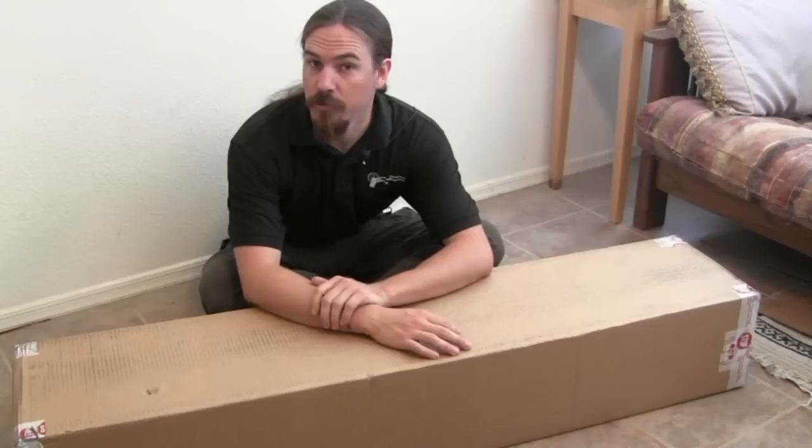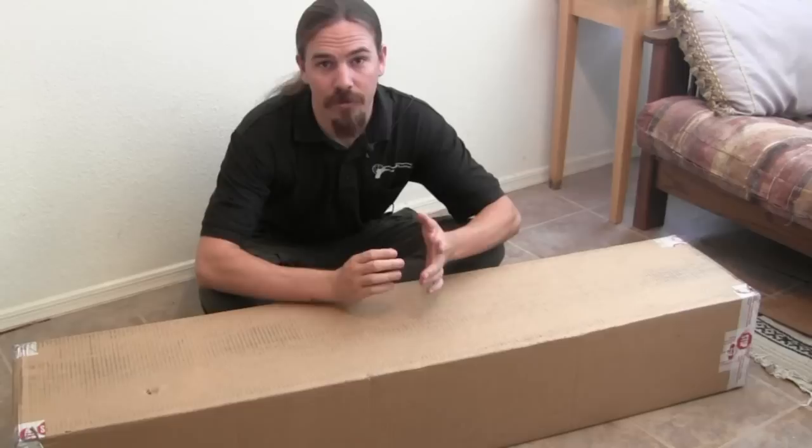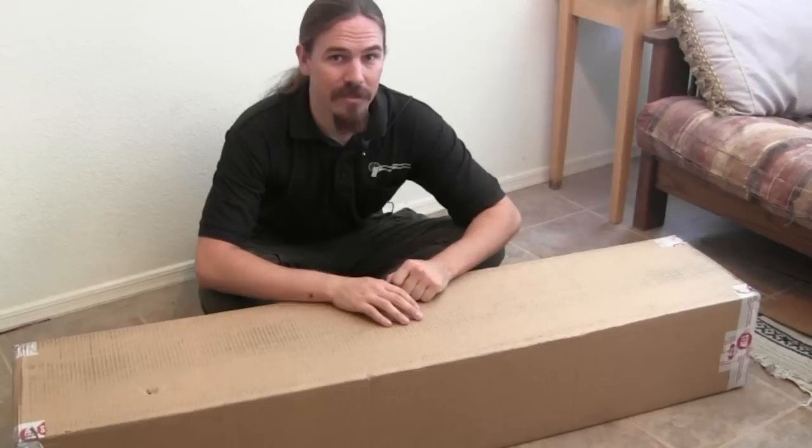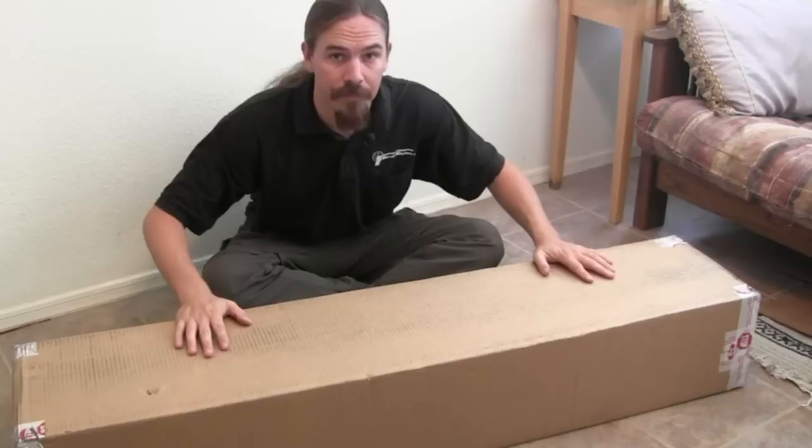Hey guys, ForgottenWeapons.com here. If you've been following the blog, you know that we were playing around in the recent Rock Island auction and we finally got our shipment of goodies in. I figured I'd do a quick video, and I want to use this opportunity to actually apologize to everybody I've ever mailed a rifle to, because I have never packed a rifle like these things are packed. We'll take the opportunity to show you just how Rock Island packages guns.